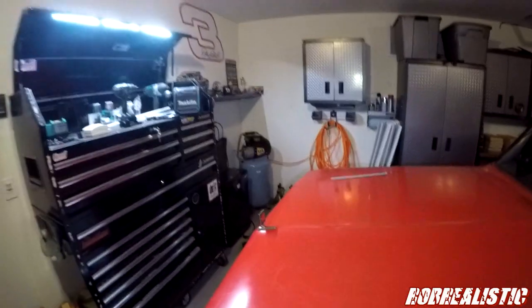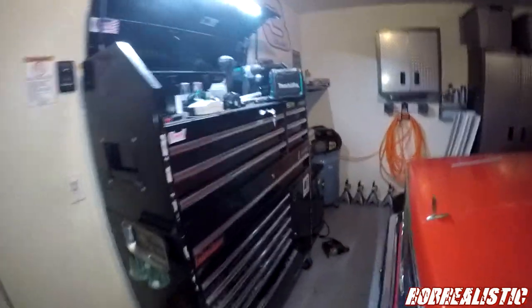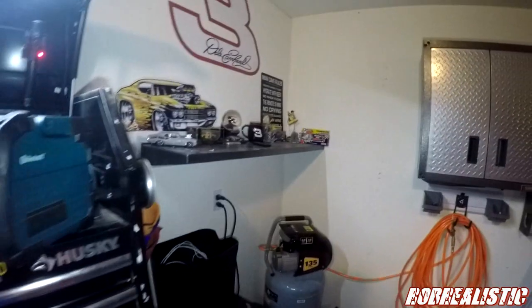It's not exactly put together the way I would want it, but it is and it isn't — it's definitely gonna get rearranged. But you know, air compressor in a corner, mini refrigerator, all my cabinets, a workbench.